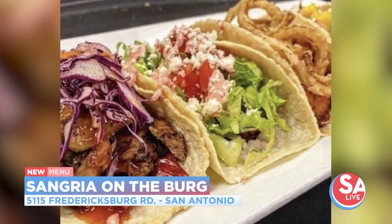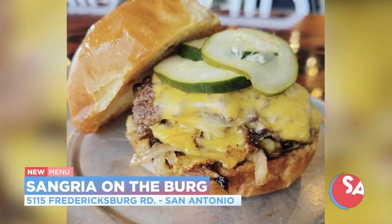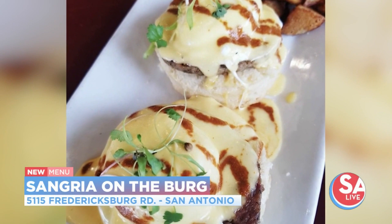The nice thing about this, too, is with just the flavor of the meat and a little bit of seasoning and the freshness of the vegetables and everything — it's really, really tasty. Oh, this is good stuff.